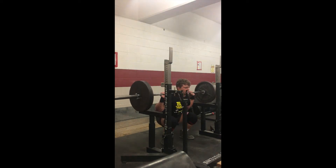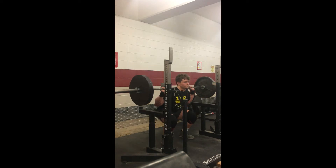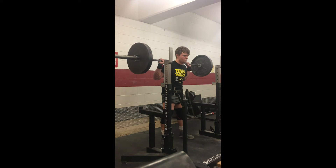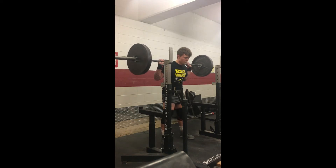Here I'm hitting tempo squats — supposed to do a five-second descent, three-second pause, then explode on the way up. I don't necessarily think I hit those numbers today. I descended too fast and my pauses were definitely too short, so I definitely missed protocol on that one. I'll be sure to be more disciplined going into next week.